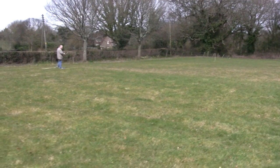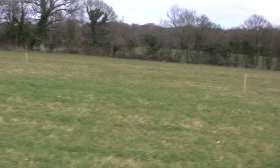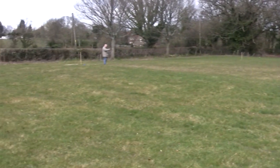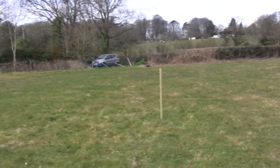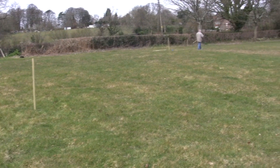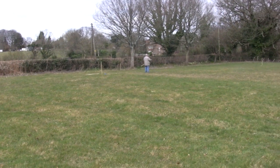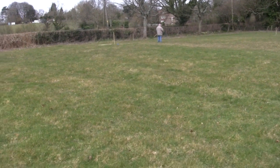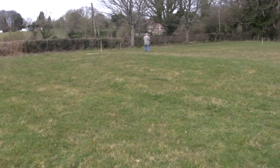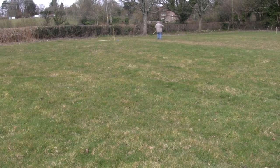They're sort of slight mounds and they run across the field — three of them — and that's the reason we're going to be doing the magnetometry survey. We haven't done a magnetometry survey before so there's quite a lot to learn: laying out the posts, running wires between the posts, then moving the wires across as the operator walks backwards and forwards with the magnets. It measures the magnetism coming off the ground, so if things were disturbed in the past you'll be able to see it on the survey.